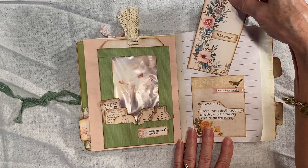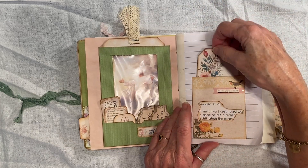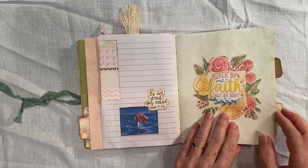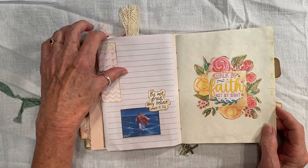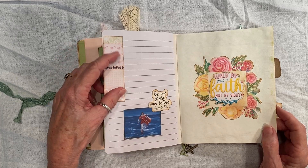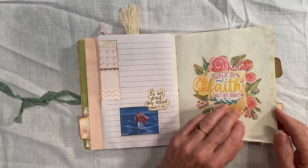This is a tag. I wanted to say this came from Janie B Journals Etsy store. And I made these on a video to make the pages a little more durable.